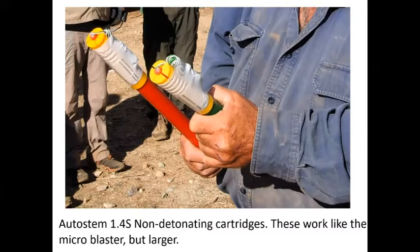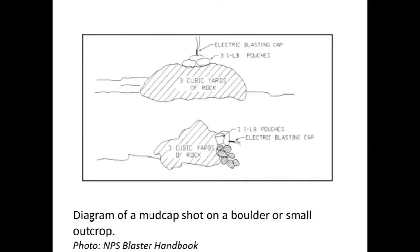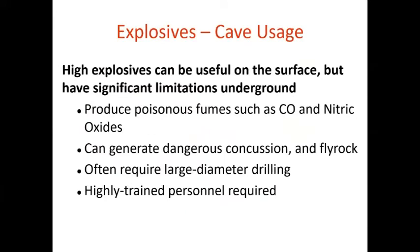For cave use especially, there's the 1.4 cartridge — basically gunpowder like the microblaster but in a bigger format, with less fly rock. These products are used the same way: put a charge at the bottom of the hole, fill it with gravel, clay, dirt, or sand, and set it off so the blast is contained in the rock. You can also use sandbags on the surface, shape charges to bust up a big boulder without drilling by directing force downward, or detonating cord in lots of small holes to do a pre-split and snap a whole rock face off. Main disadvantages of high explosives underground are fumes, air blasts, and often the need for large-diameter drilling.